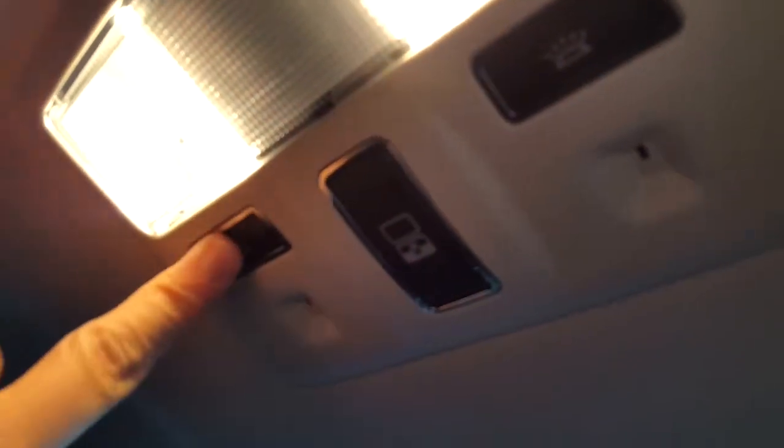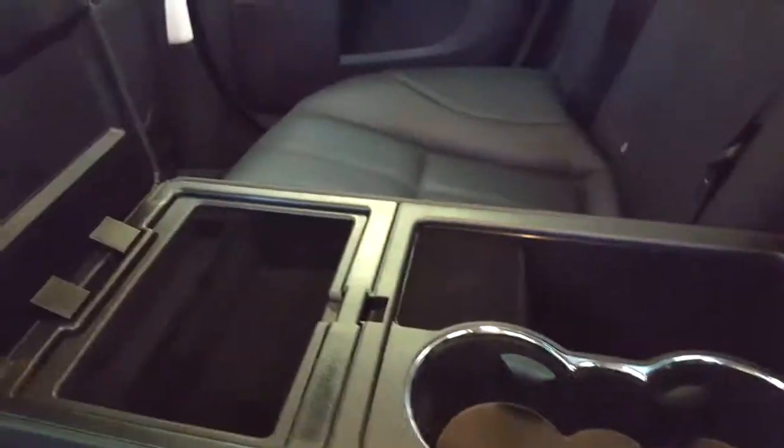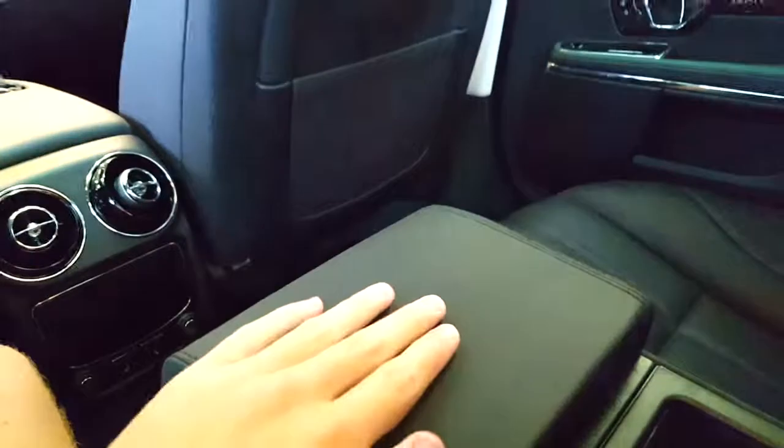These rear lighting controls — you actually have to hit a button to turn them on and off. Rear sunshade control. Storage compartments and cup holders. This is where you can put a media player or your phone. Thanks for watching.